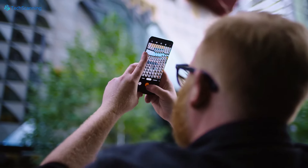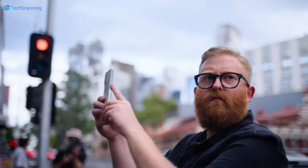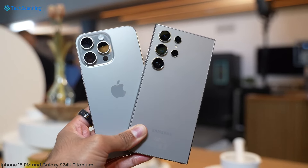As per Digital Chat Station, the Vivo X100S will be available in four color options including white, black, cyan, and titanium. For the titanium option, the tipster is unclear whether it will be just a color name or the actual material used.